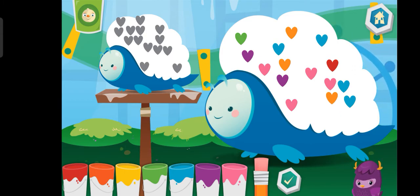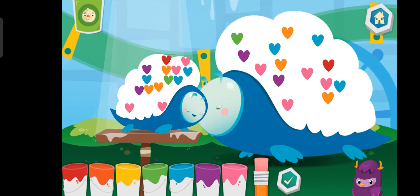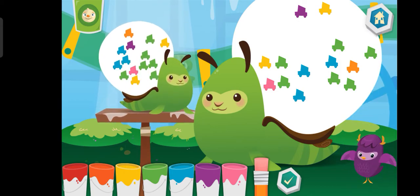Eraser. Good job! Eraser. Need help? I'm always here for you. Eraser. Awesome sauce!